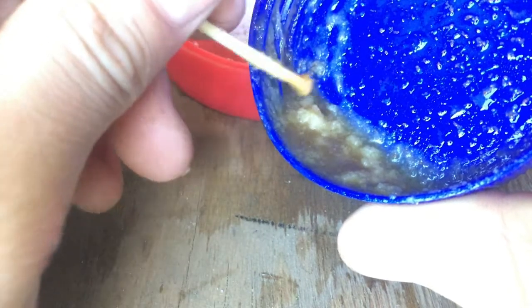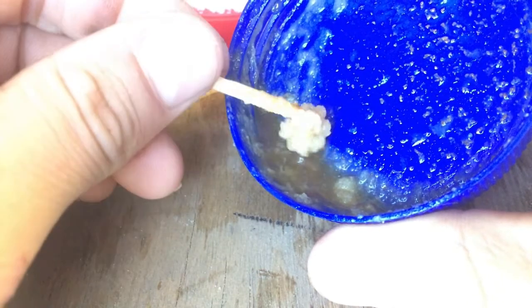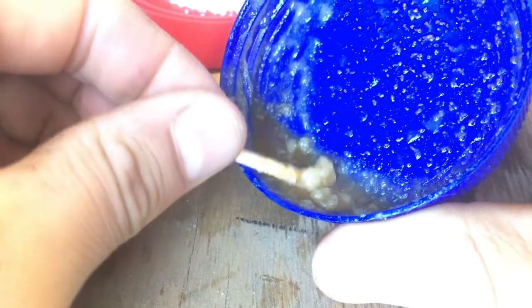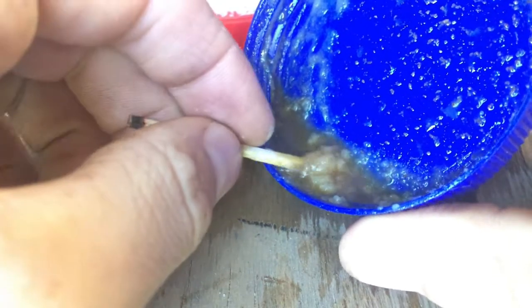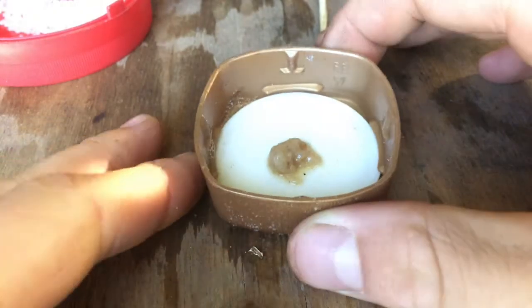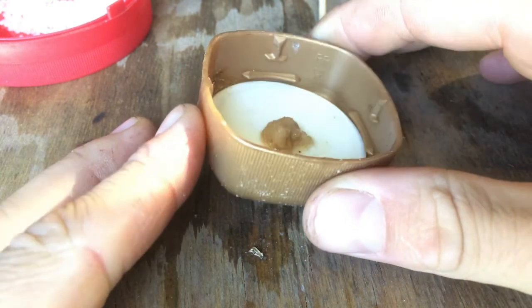There is one way to find out, and that is to just let this sit for about 24 hours and then see if it turns into soap. So that's what I'm going to do — just set this aside, separate it from the liquid, and see if it turns into soap, which hopefully it does. So there's my bit of hopefully soap, just sitting in this little lid.